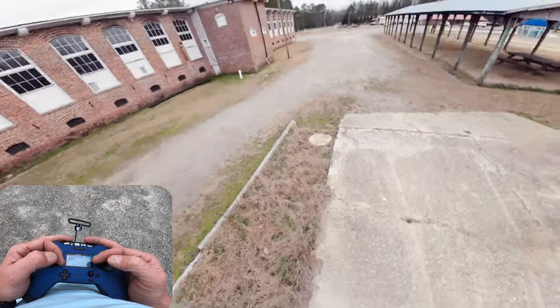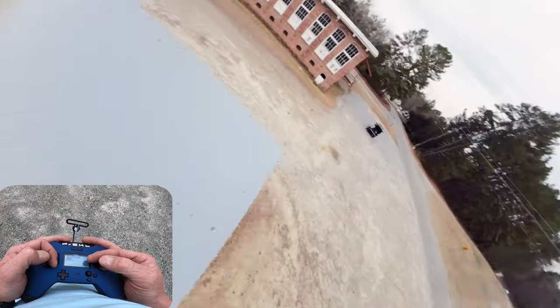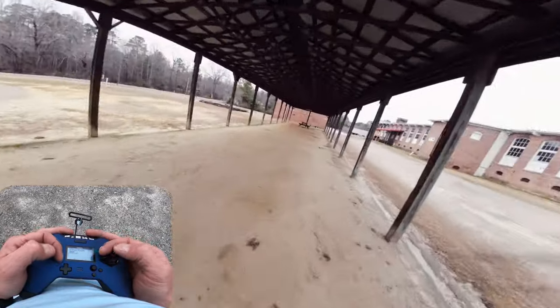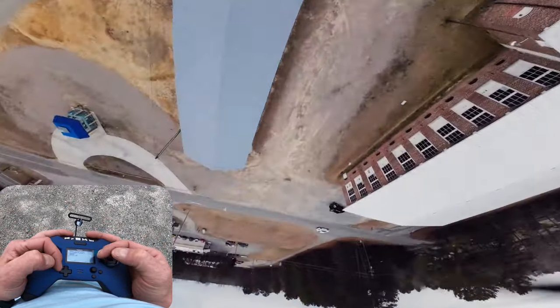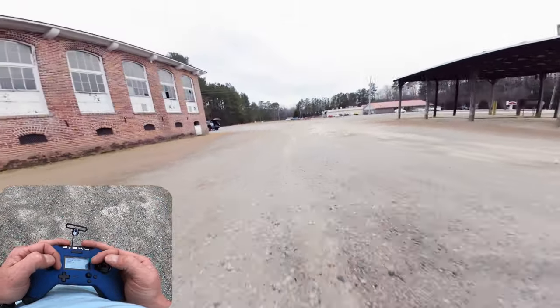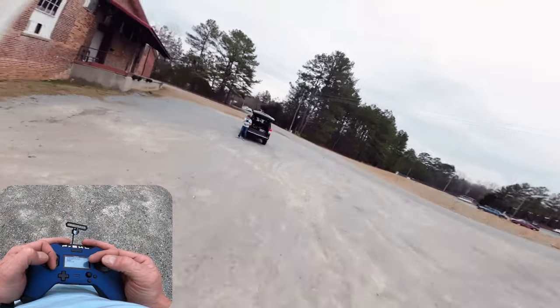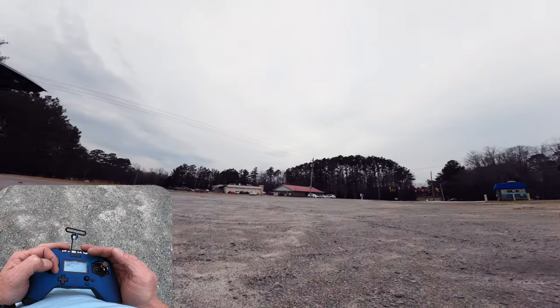Roll blip, roll blip, roll blip — super easy. Get out there and try it. That's it guys, thanks for watching. Send it! I'm out — go try it, corkscrew proximity. Bye bye!